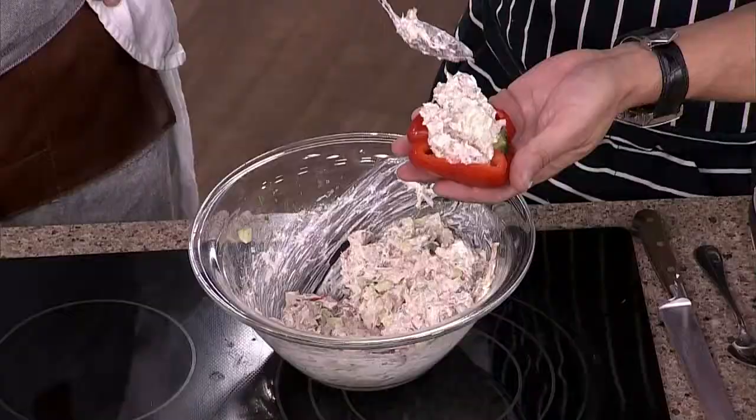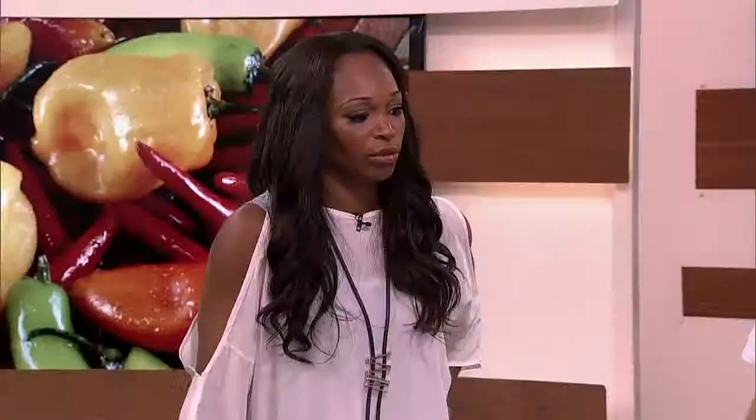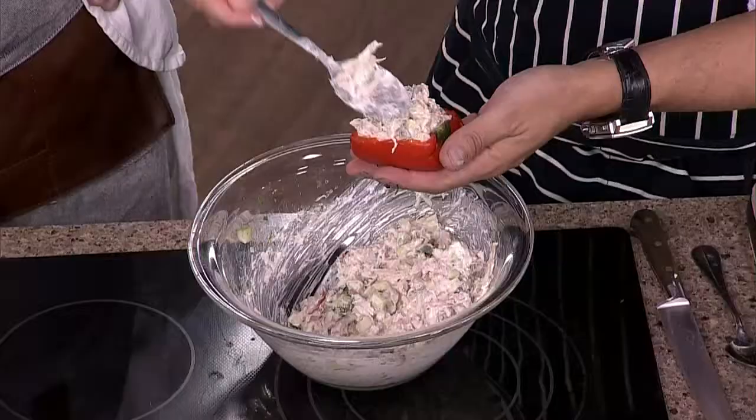Why do you want to blanch them? I find it's that crunchy raw flavor. Masimo was saying what would you do in the restaurant, but I figured most people at home don't have blow torches — you can just take the outside, char it, peel it off, and it actually cooks it. You just want to soften the pepper up, give it a little bit more flavor.